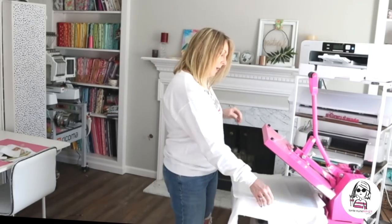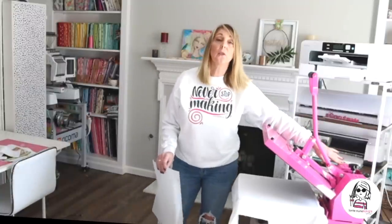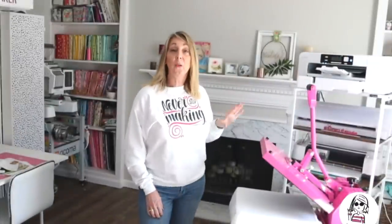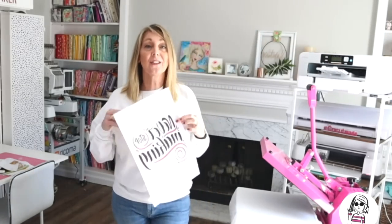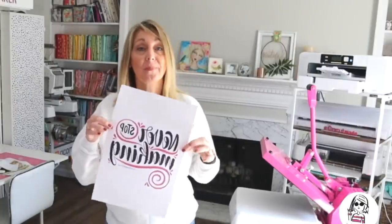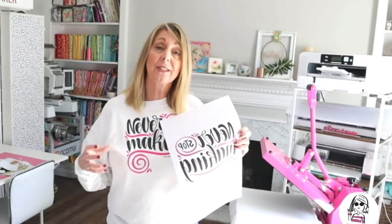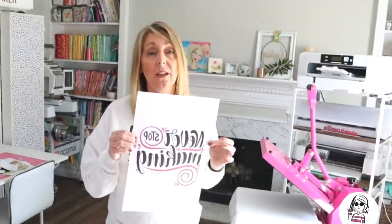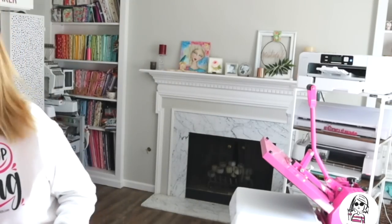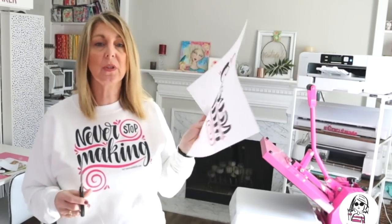That's 20 seconds. Lift it up and remove the parchment paper. Now I'm going to change the press to 385 degrees and set the timer for 70 seconds. While that's heating up, I sent the image to the Sawgrass SG1000 — this is the same as the SG500, a sublimation printer with sublimation ink. You cannot do this with a regular inkjet printer. The difference between the SG500 and SG1000 is that the SG1000 allows you to print on really big paper, making it great for full adult large shirts, tote bags, and larger projects.